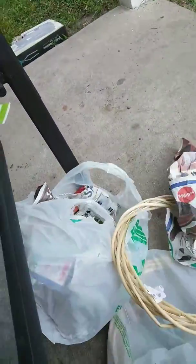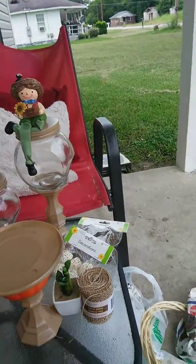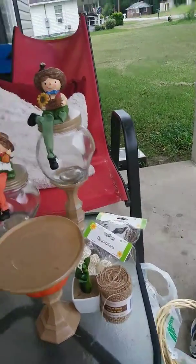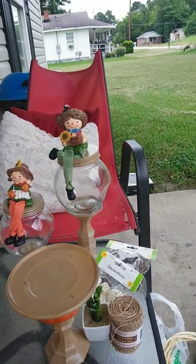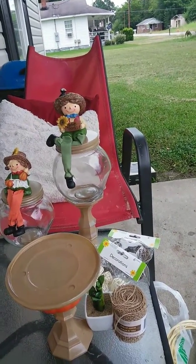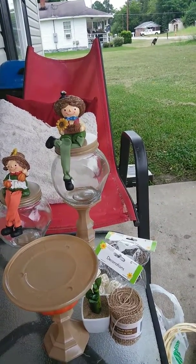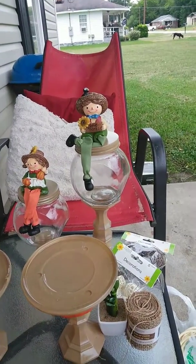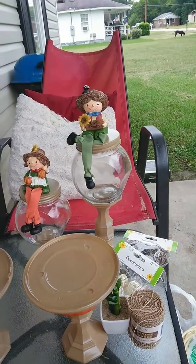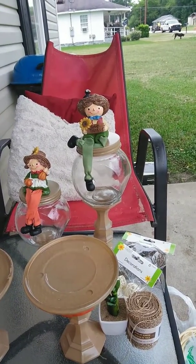Anyhow, when I do my wreath I wanted to show y'all how I do them, but I need to get a tripod — I'm looking for one now. Once I get that, I can do a full tutorial. So please like and subscribe if y'all want to see more fall things — more things, period. Talk to y'all later.